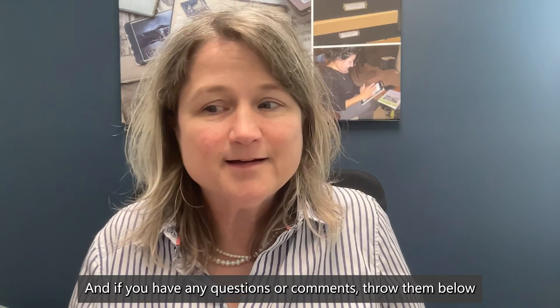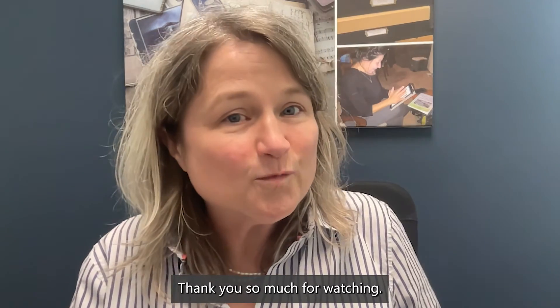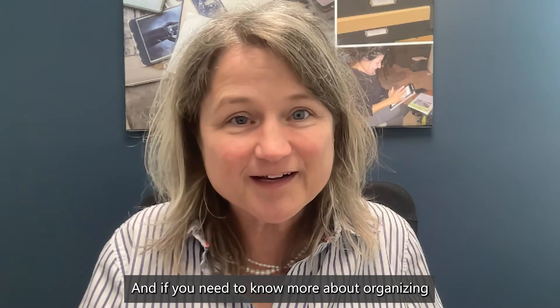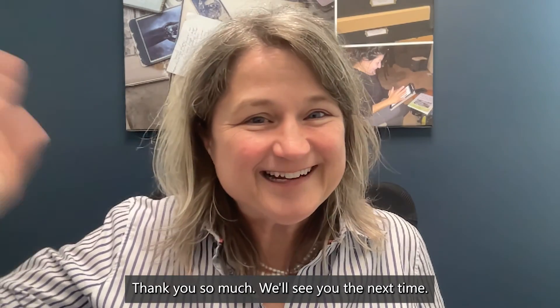I really hope this helps. If you have any questions or comments, throw them below and we'll try to respond. Thank you so much for watching. And if you need to know more about organizing with folders on a PC, watch this video next. Thank you so much — we'll see you next time.